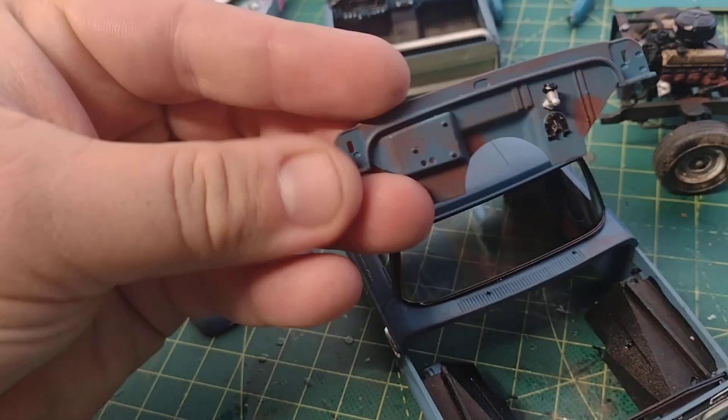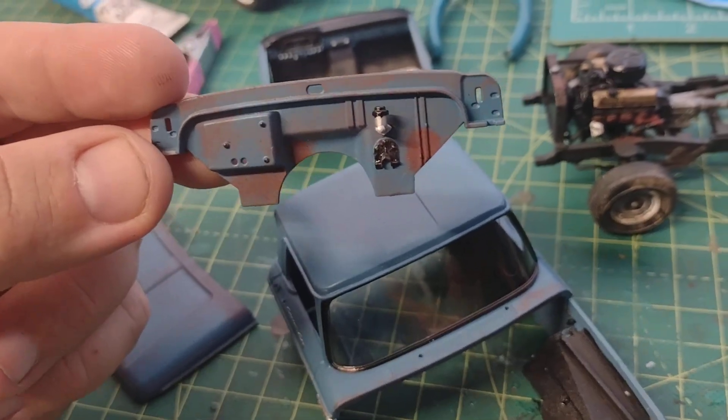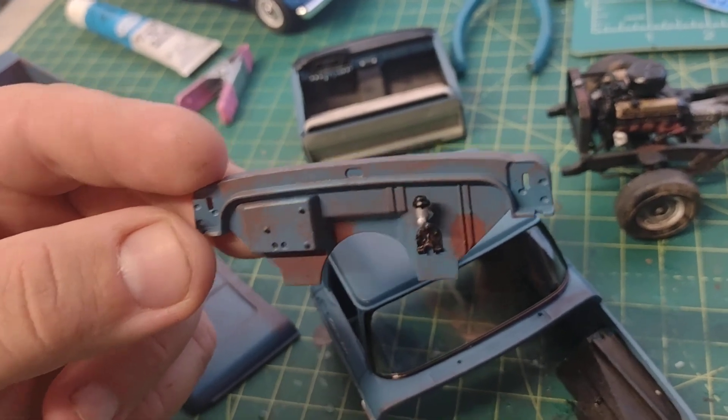Let's pull out the firewall. See the firewall there — it's got its rust weathering. You can see I got the master cylinder installed. I got to get it weathered a little.